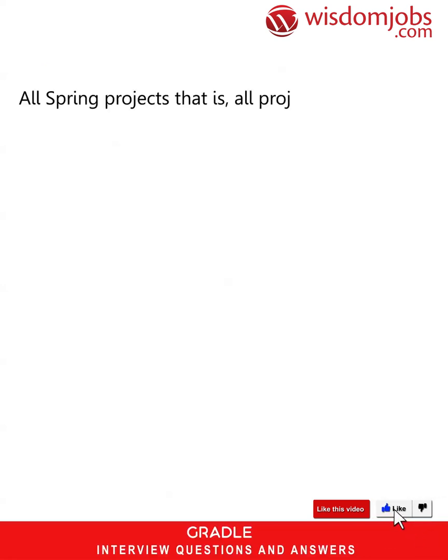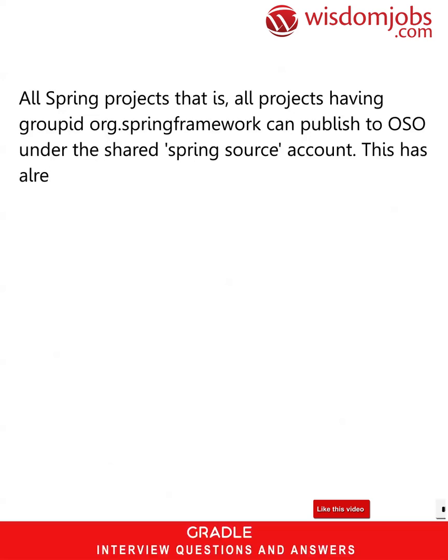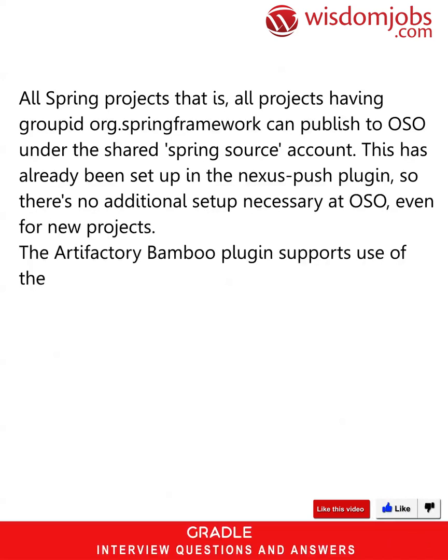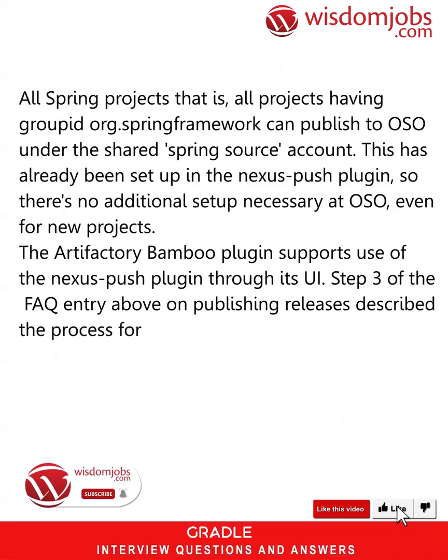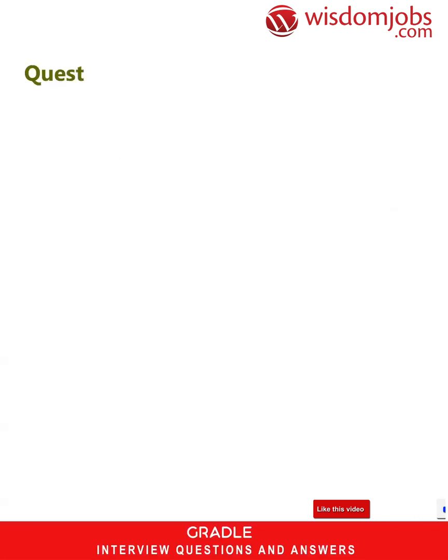All Spring projects — that is, all projects having groupId org.springframework — can publish to OSS under the shared SpringSource account. This has already been set up in the Nexus push plugin, so there's no additional setup necessary at OSS, even for new projects. The Artifactory Bamboo plugin supports use of the Nexus push plugin through its UI. Step 3 of the FAQ entry above on publishing releases describes the process for promoting a build out of staging. If the build is a GA release, simply choose the 'Push to Nexus' option and select libs-release-local as the target repository.